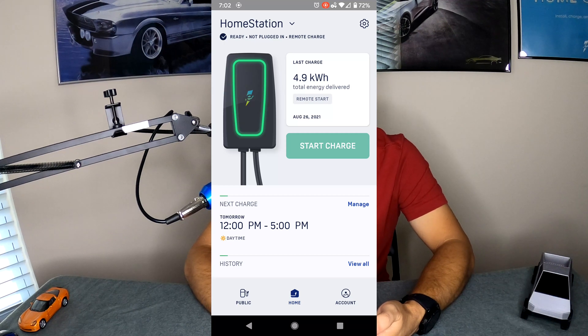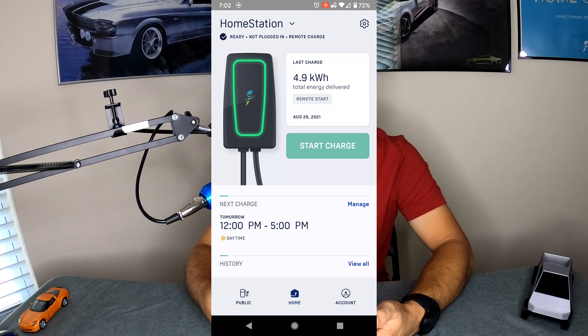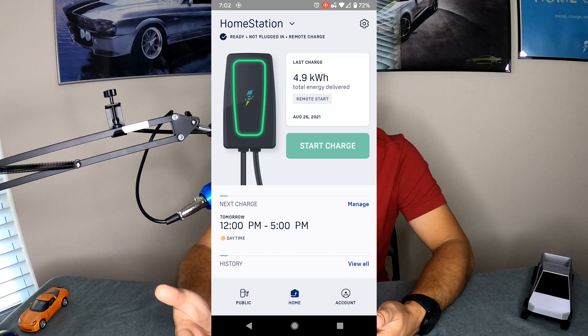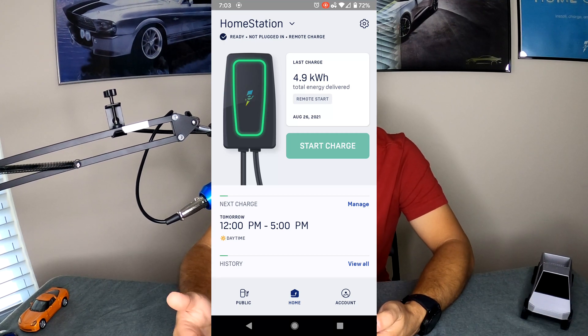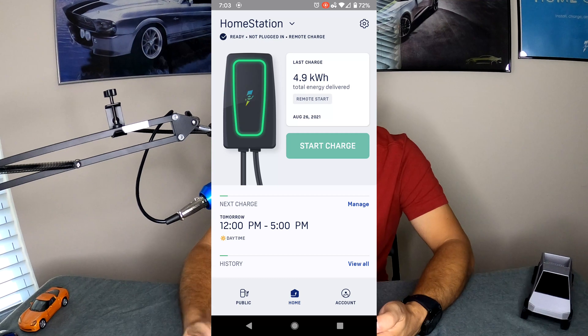Getting out of that, you'll see you're greeted with a picture of your charger. The really cool thing is that it's a dynamic picture, meaning it will change based on whether your charger is idle, charging, or plugged in but not charging. Right now you can see it is green, meaning it is on but not plugged into anything. If it was blue, you'd know it was charging a vehicle. And if it was blinking blue, it is plugged in but no longer charging at that point.